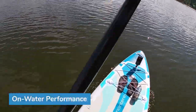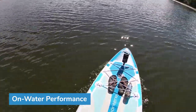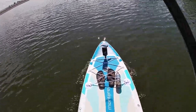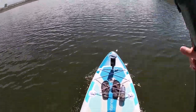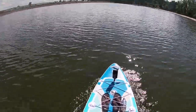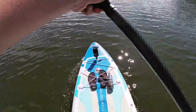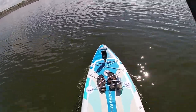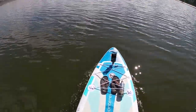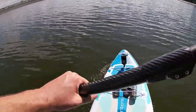What are my on-water impressions of the Nixie Monterey? Pretty good — I really like it actually. The board just feels very rigid. That extra bladder in the middle, you can definitely feel the rigidity even when you bounce on it. It definitely feels stiffer than the Newport. In terms of stability, standing on this thing is no problem at all — there is absolutely zero kickback.